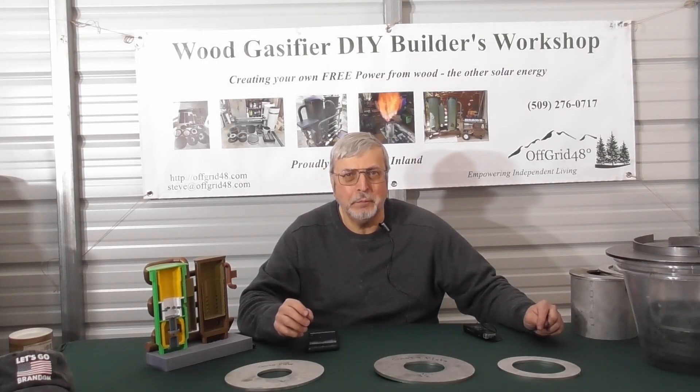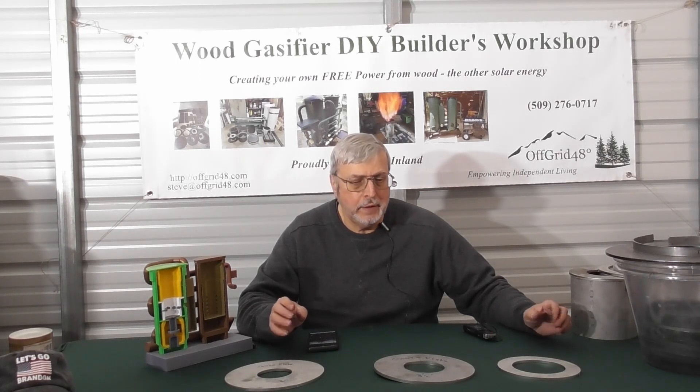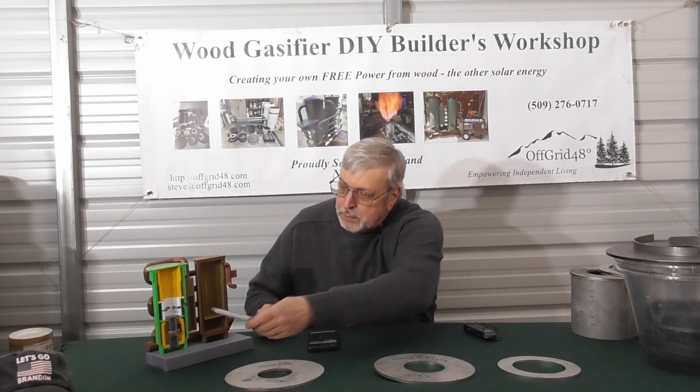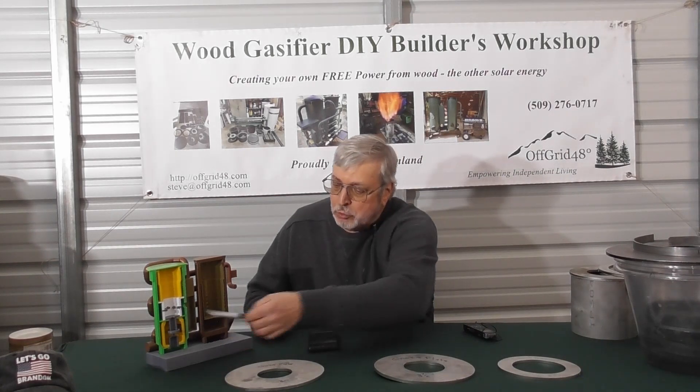Welcome back to the Wood Gas Fire Builders Workshop. In this video we're going to talk about the choke plates and the reduction tube. That's basically right above the grate — we just did the grate assembly — so right above that we have the reduction tube and the choke plate.